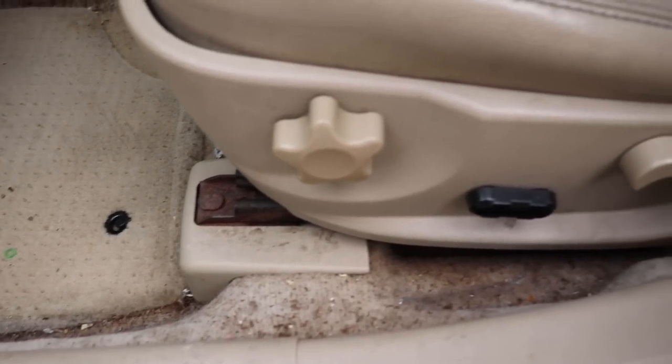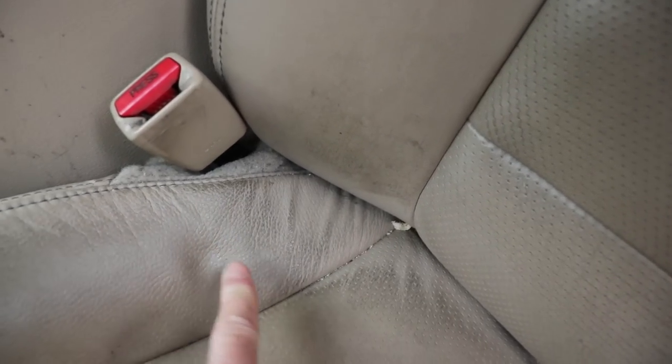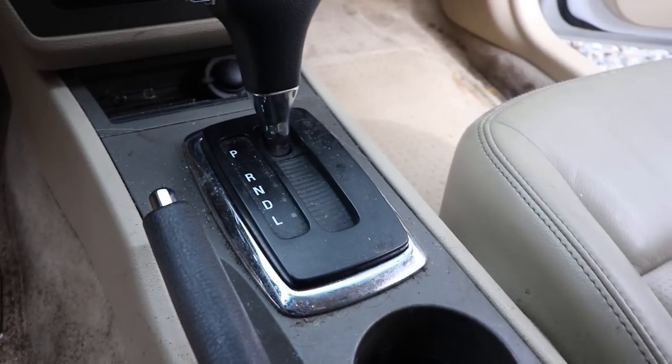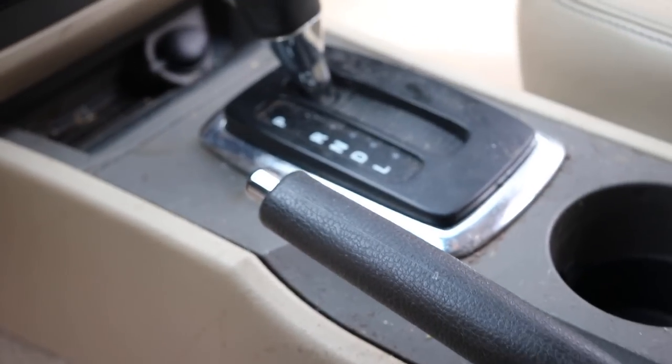Hello everybody and welcome back to Miranda Detailing, where we make satisfying detailing videos. Today we're detailing this old Ford Fusion and it is in rough shape — lots of dirty carpets, and the leather and plastics are in horrible shape. There is a lot of damage in here, so we'll work around that as best as possible.